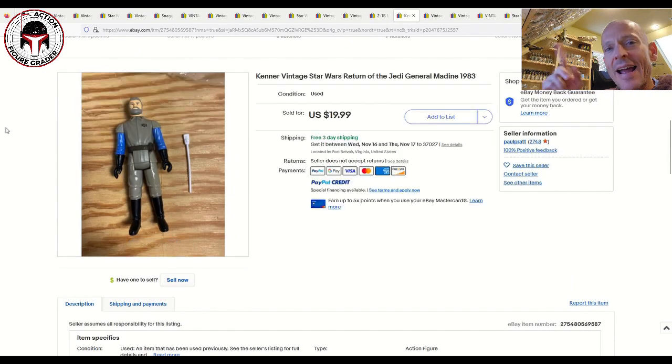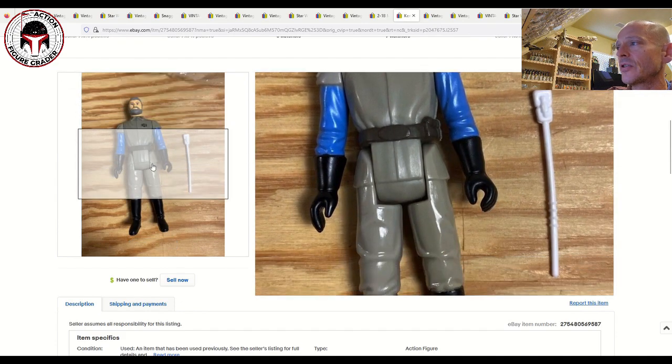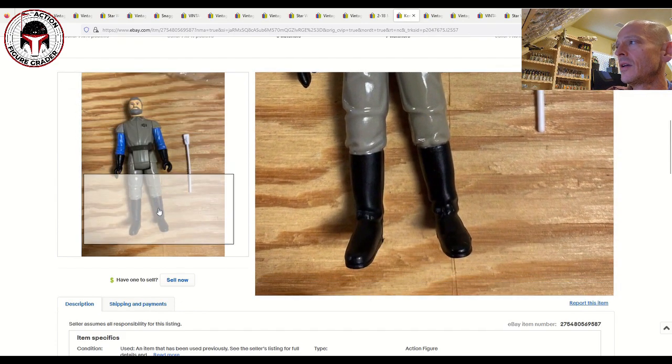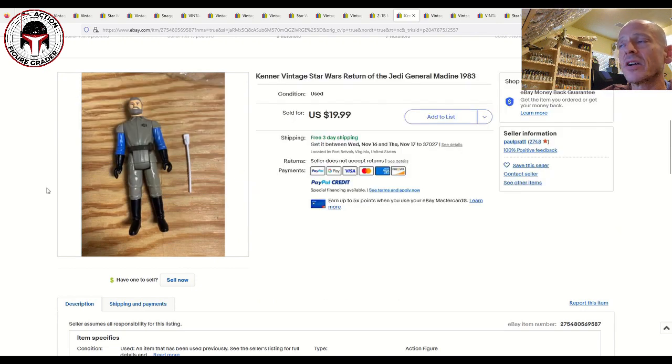This is one I had in my what-to-buy video and it did not last long — sold very quickly thereafter. This is the painted face Hong Kong General Madine. Look how clean this figure is — super clean. 20 bucks with free shipping. You can't beat that price for a beautiful figure.